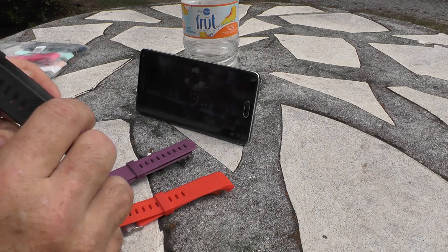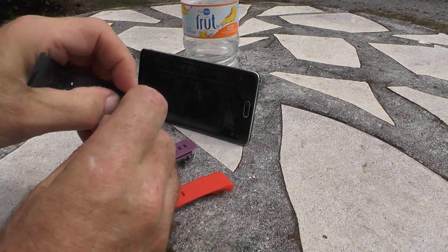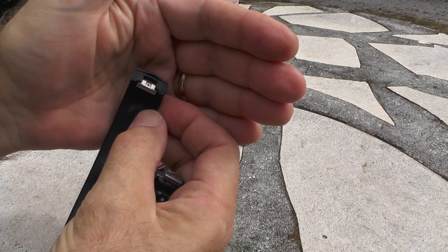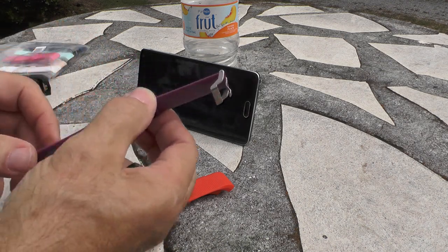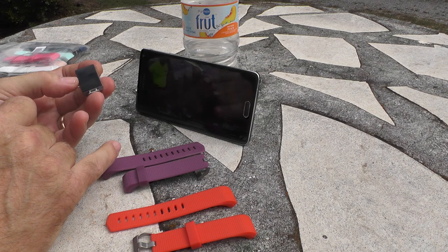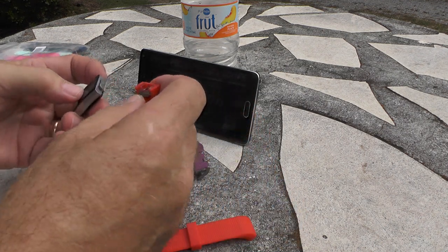Let me show you how easy this is. To show school support, you just go on the back right here and snap the old band off, then do the other side. You can see right there where it's actually separating — I may try to fix that myself with some glue. But before I get started, these are not made by Fitbit and the quality isn't all that great; they're fairly inexpensive and some fit and some don't.